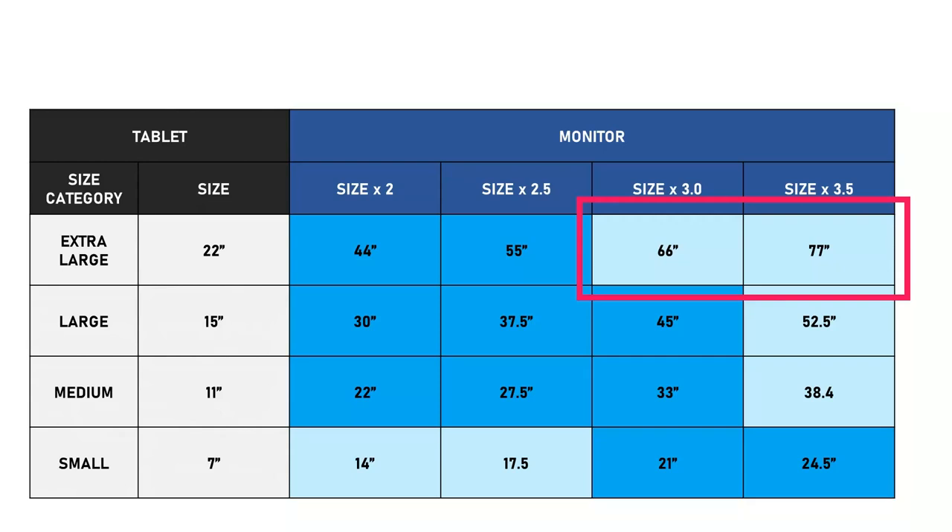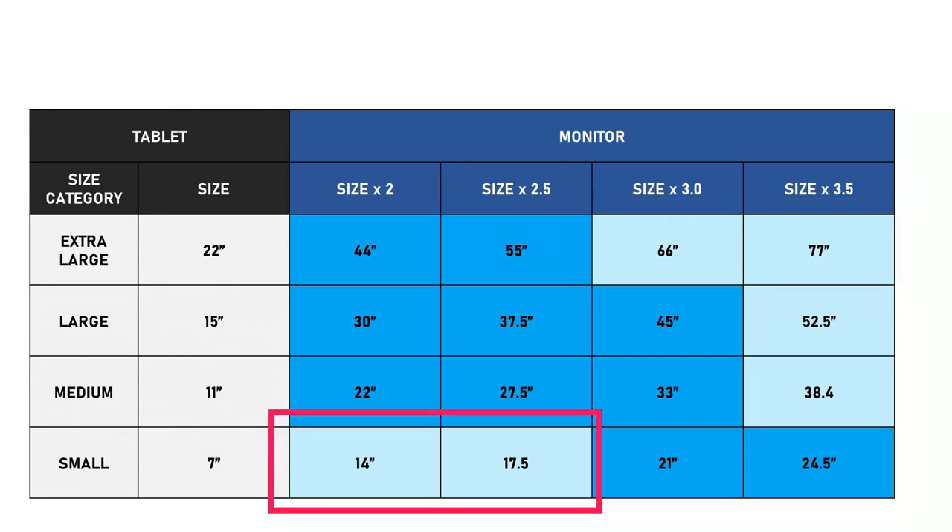For small pen tablets, keep in mind I did not try any monitors smaller than 24 inches. The table shows sizes of 14 inches and 17.5 inches, which are more in the realm of laptop screens. I'm not saying those combinations don't work — only that I did not specifically test them. Plenty of people use tablets with laptops that have screens at that size.